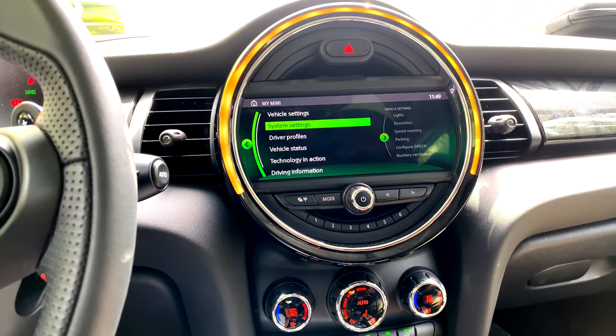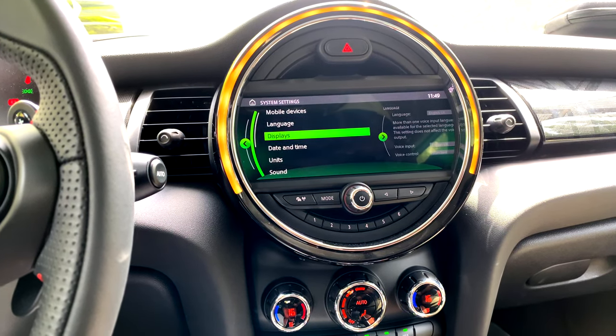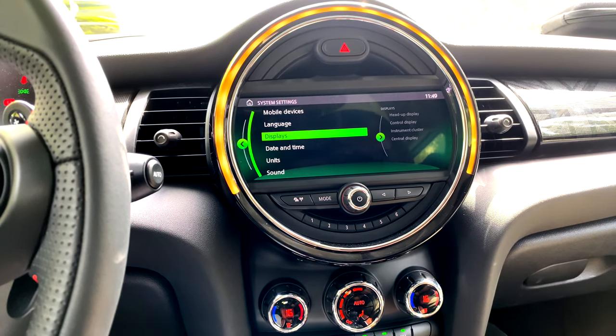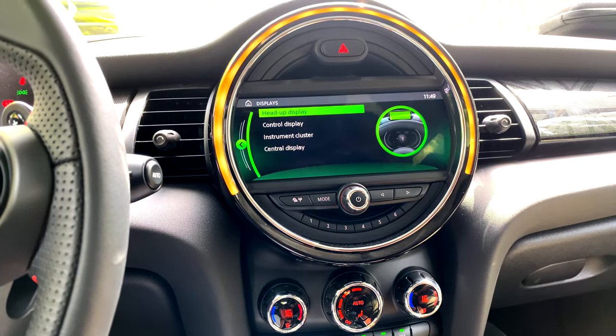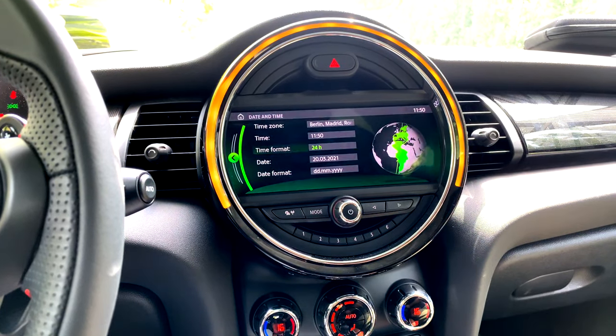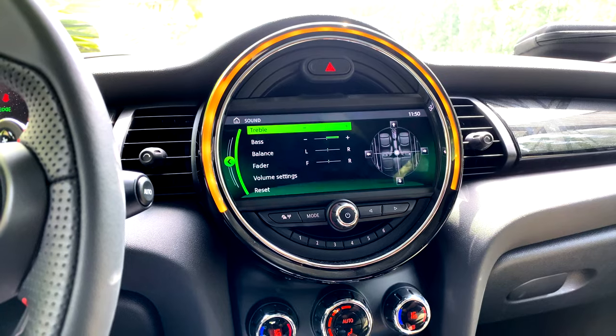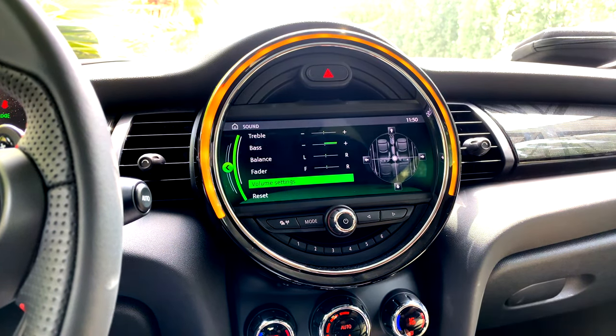In system settings, you can connect mobile devices and adjust language and displays — covering the head-up display, control display, and instrument cluster. Date and time can also be adjusted. Under sound settings, you can adjust treble, bass, balance, fader, and volume, with a reset option.